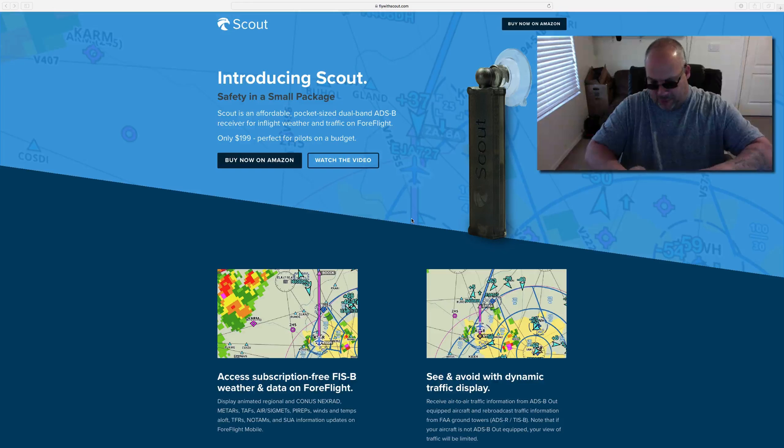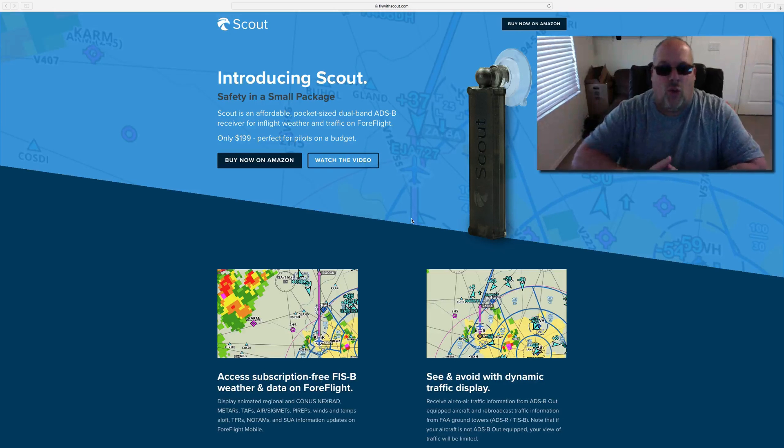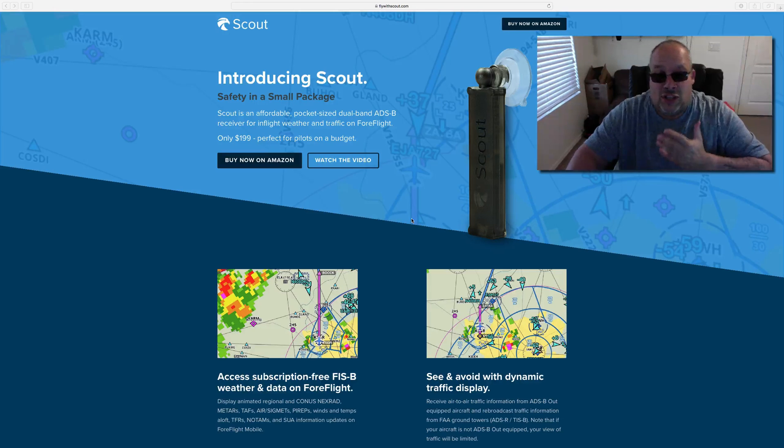There are some pros and cons with this. The first thing is the Scout itself does not have GPS, so it's getting GPS from the device that you're using — hopefully that's an iPad. The second thing is you need the external power source; you got to plug it into the cigarette lighter or have an external battery. Both of these are not drawbacks. I used it, I had no problem with it. It's great that you get access to free weather — free. You don't have to pay anybody else for it, and same with the traffic. This is dual band ADSB, so you got that.